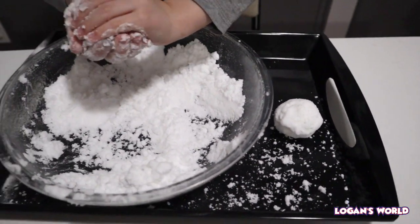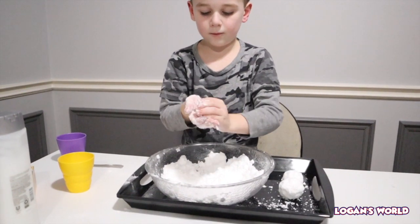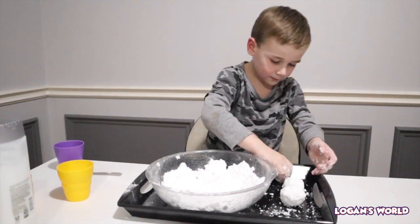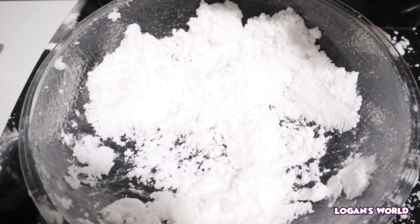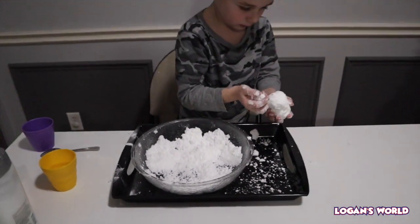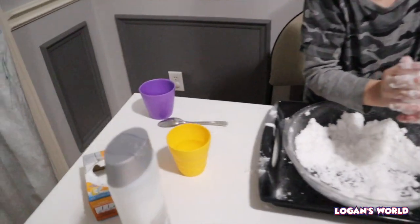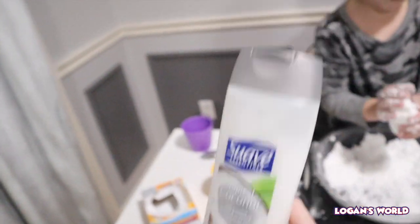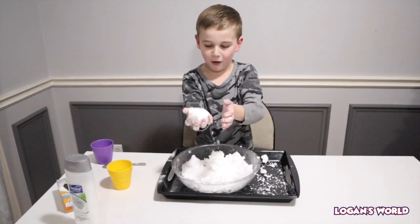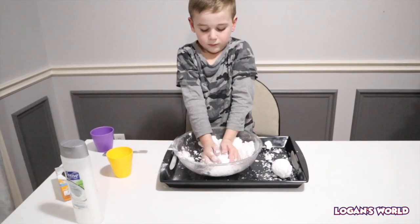And there's the first snowball! The steps were so easy — all you need is two ingredients. It smells really good because of the hair conditioner. We also have a black tray underneath so you can see the fake snow really well.